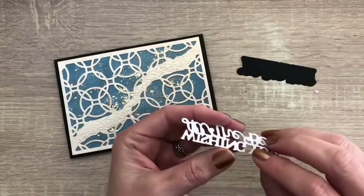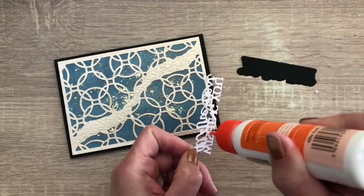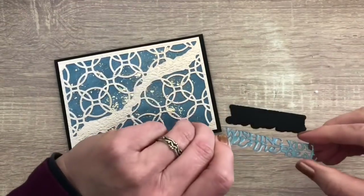I taped the background to a black note card to get a more masculine color scheme, and I'm going to finish with the sentiment. I used some of the colored paper with the mousse in the same color for the sentiment, and the black matte to make the colors match.